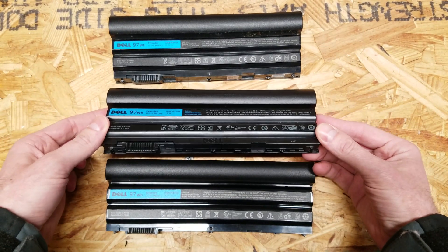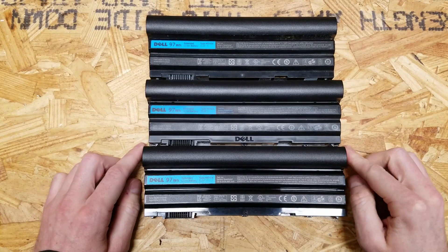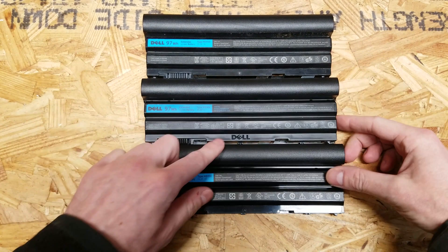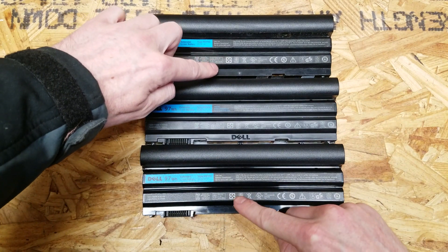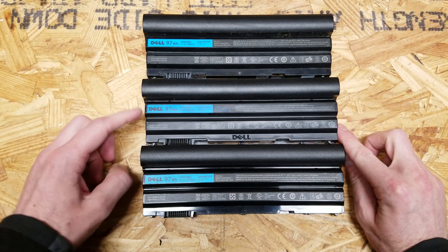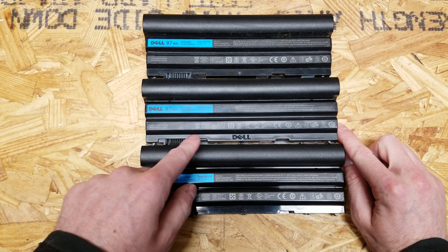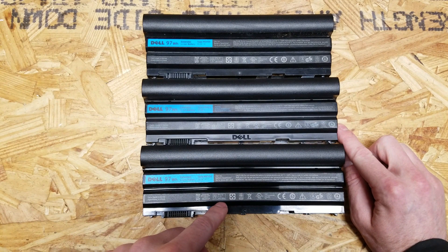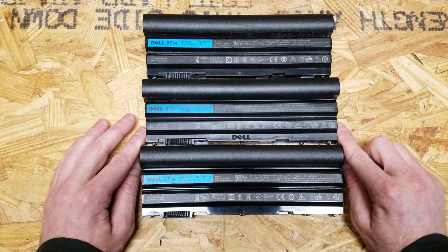First, let me go over a few of the factors that lead me to suspect this battery is counterfeit. If you look at these batteries — keeping in mind that this is the counterfeit one — they look almost identical. The printing, especially the square logos, is darker on the two genuine batteries than on the counterfeit. The printing in general is lighter, but all the text is in the same location: cells from Korea, made in China, the same logos, the same capacity 8.55Ah, 11.1 volts, the same UL listing — everything is exactly the same.